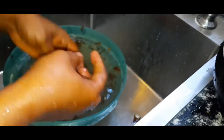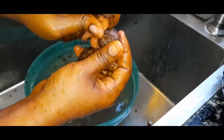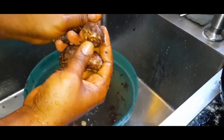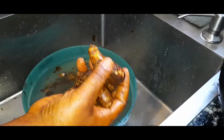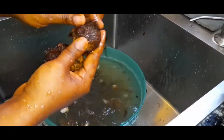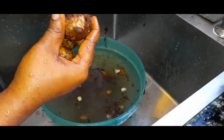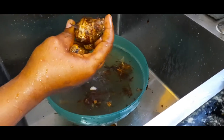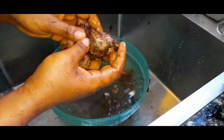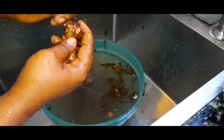Wash it properly. Any one that is soft, just know that one is bad — throw it away. Trust me, when you cook your oha soup, bitter leaf soup, or any soup that uses coco yam, even for white soup, don't use that sachet thickener. Pound your yam or blend your yam and you'll get the right taste, the best taste. Once you have your blender, it's nothing — just pound your yam or your coco yam and blend it.